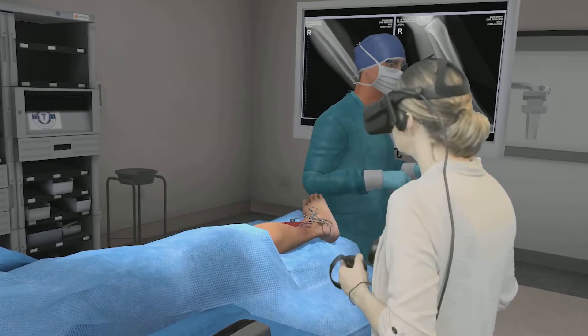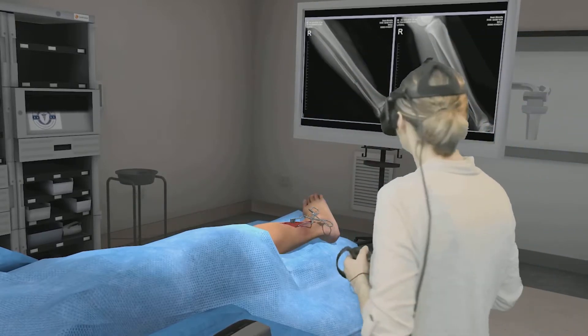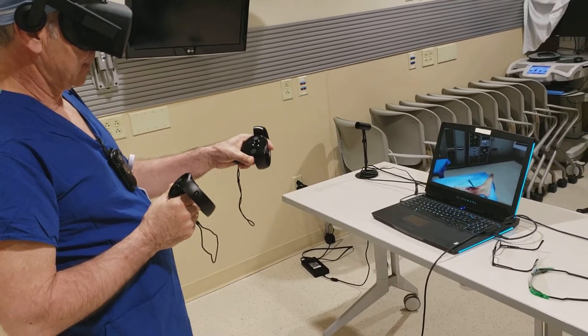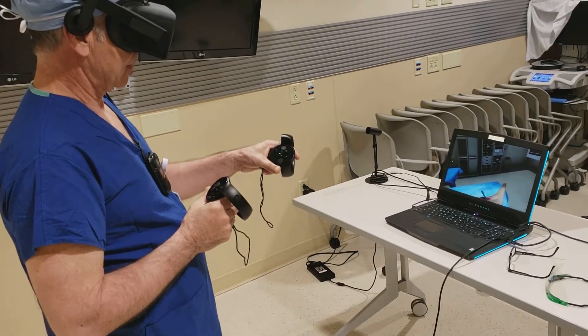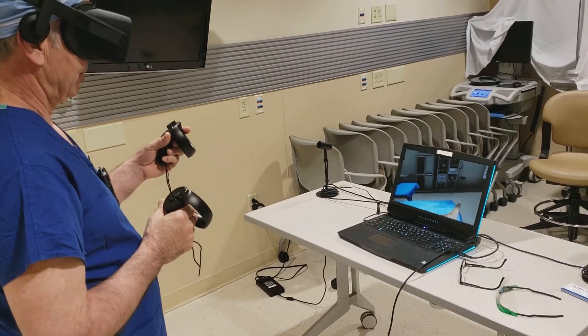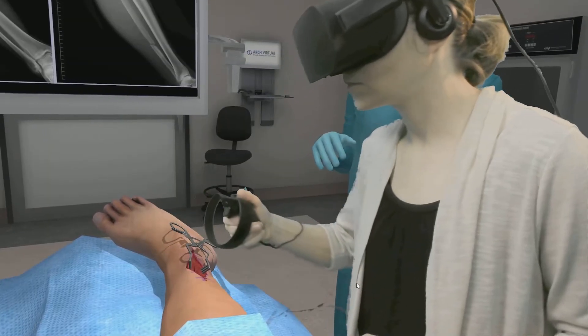You will need to further dissect the deep tissue by using the scalpel again to make a deeper incision, exposing the fibula. We will do this using the same steps you just performed for incising and spreading the skin. The scalpel can then be placed back on the tray.